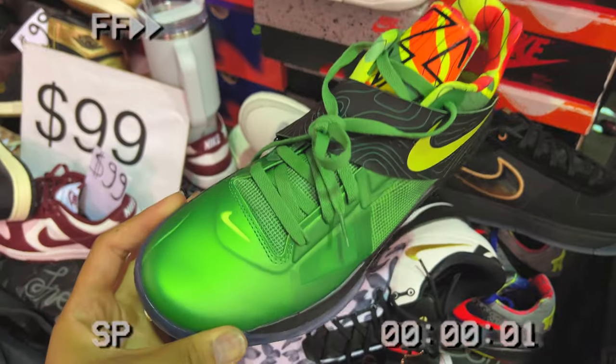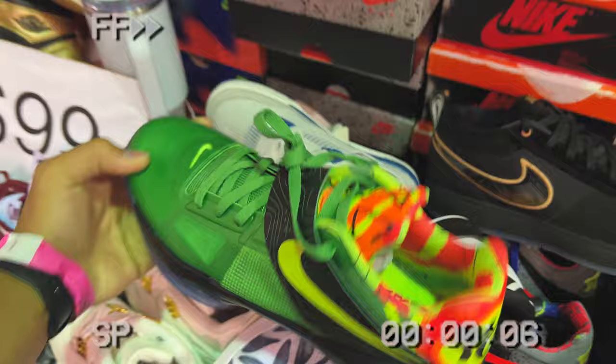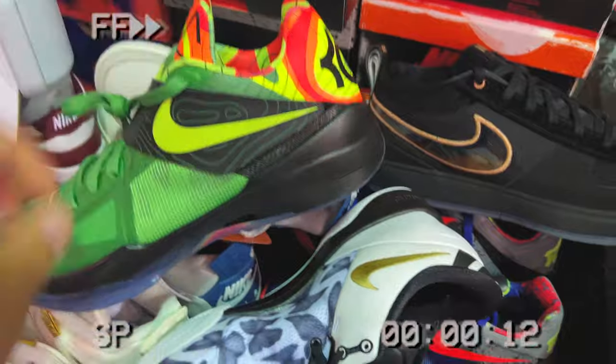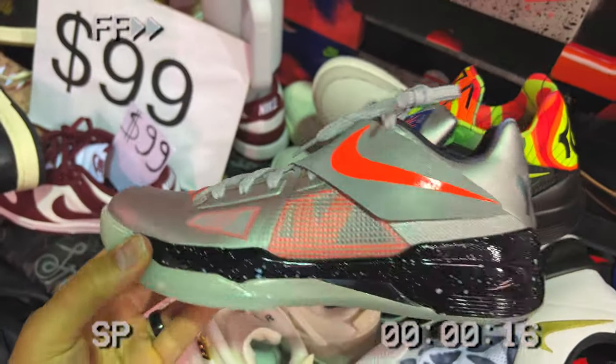I used to own so many KD Fours back in the day, and this is one that always ran away from me — the price tag was crazy. These, the Weathermans, and the Galaxies are all dropping again, which is actually crazy. I saw all of them at Sneaker Con in LA, but they didn't have the other two pairs in my size, so I only picked these up.